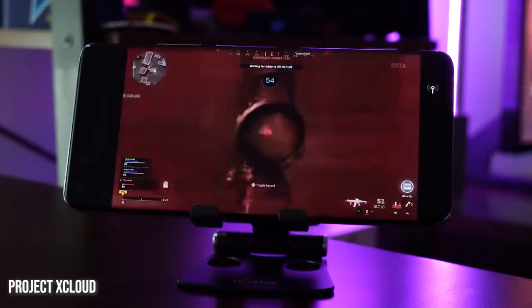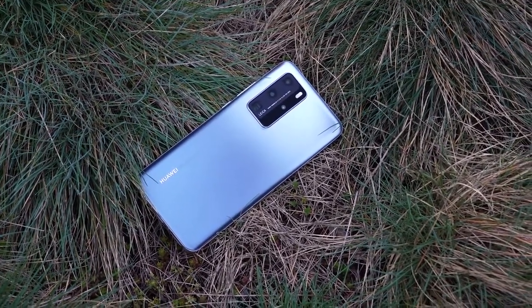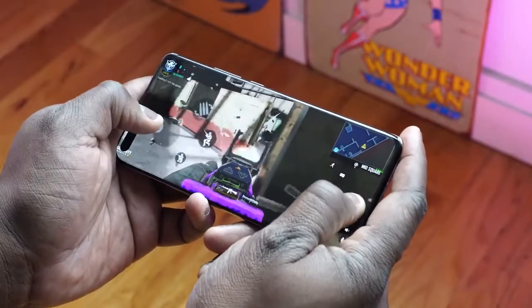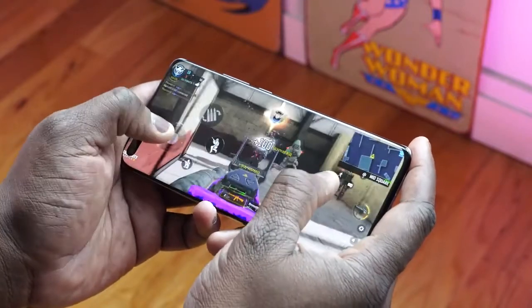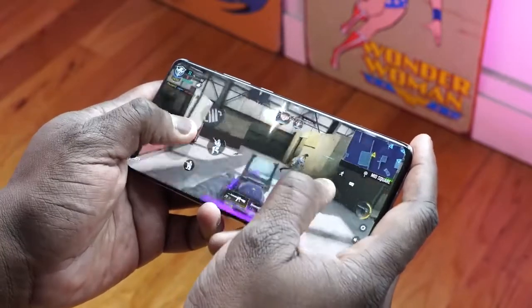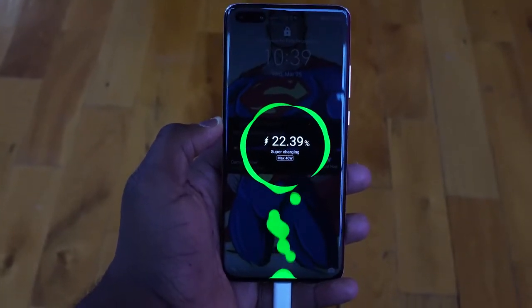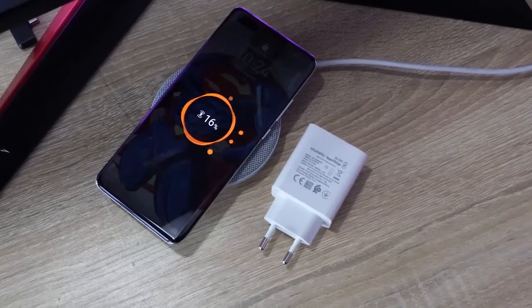The battery is a 4200 milliamp battery, which is on the smaller side, but Huawei does a really good job with battery management. In about four hours of use I drained about 40%, which was solid. Huawei also packs in a 40W charger for really fast charging, and it supports 40W wireless charging as well — which is insane. Plus it has reverse wireless charging too.